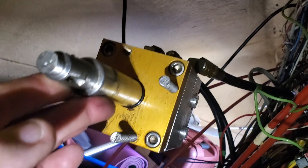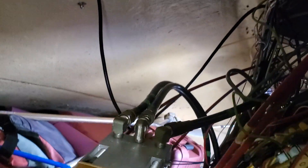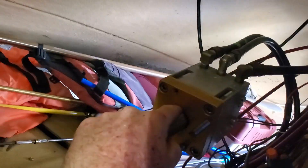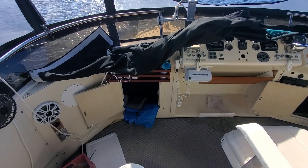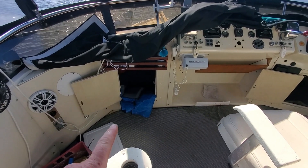I think that's where it's leaking — this seal right here. This job is a real pain because that little hole is no bueno.